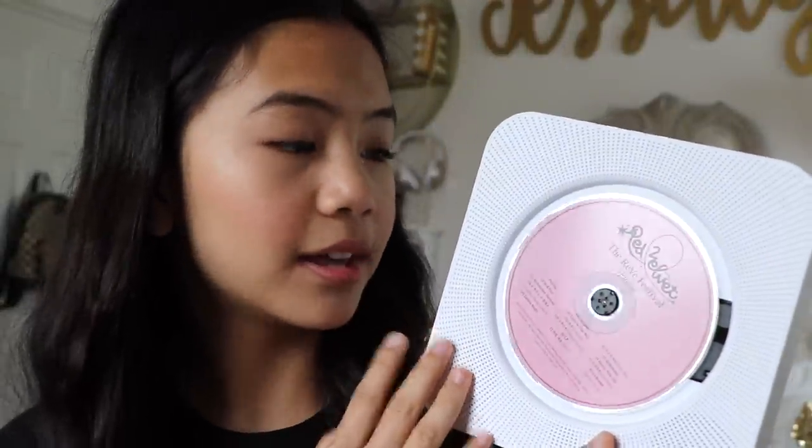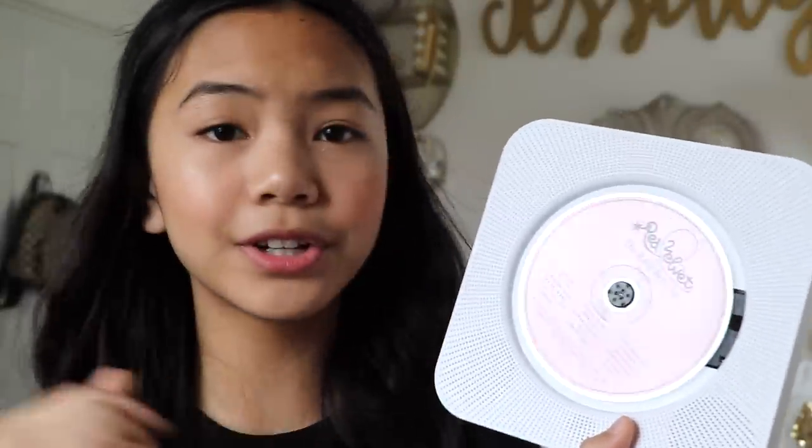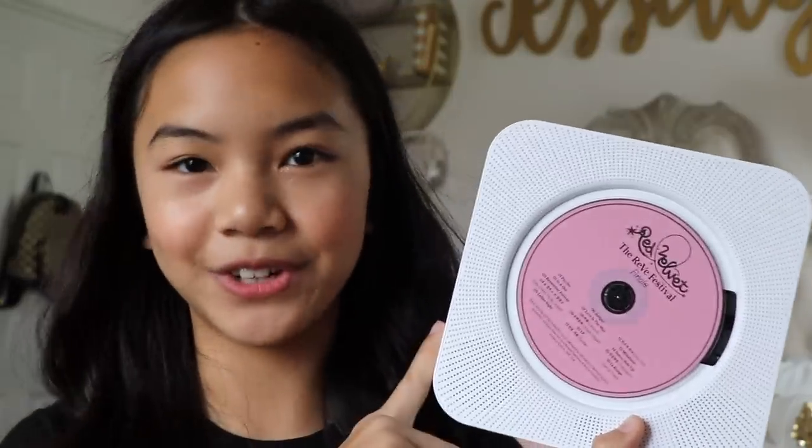Here are my final thoughts. This CD player is the best — I love it so much. It's Bluetooth so it can connect to your phone, which is great. You don't even have to have a CD to use this. It can also play your albums. There are a bunch of different modes that I'm definitely going to try after this video. So if you're a huge music fan or a K-pop fan like me and you have a lot of albums lying around, then this is for you. I'll link you to their website in the description down below. Special thanks to Astronard for sending me this.